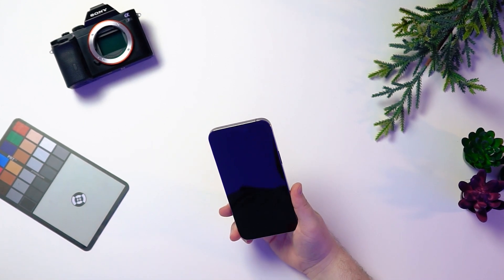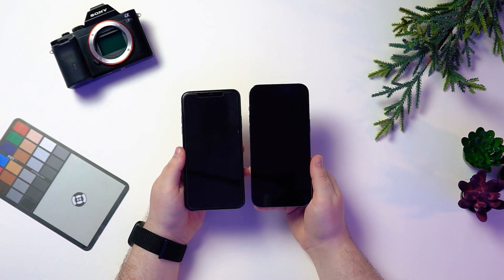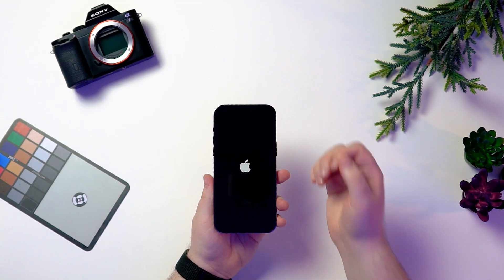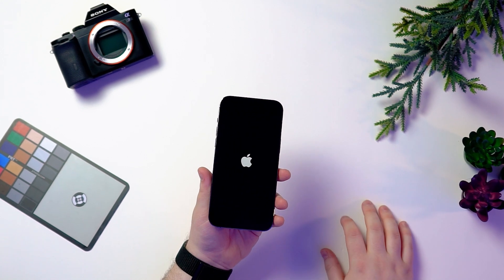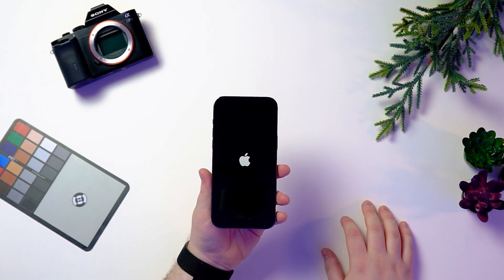That screen is absolutely massive. I can see what a lot of people are saying — it's not super purple. I do wish it was more deep purple. And of course, that beautiful Apple logo.